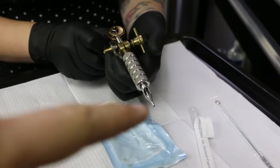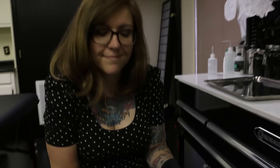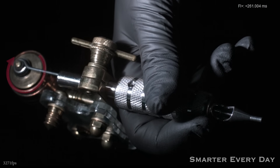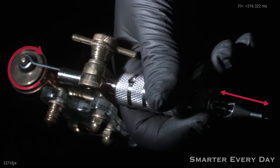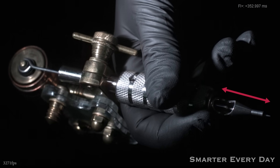Now you have a needle in a tube attached to a machine and you're ready to make that machine work. So what do you do? Power, I'm guessing? Power. Rotary machines are pretty easy to understand. This motor has rotational motion and it's translated to linear motion here at the needle bar. That's pretty simple, right? Coil machines, however, are a bit more complicated.